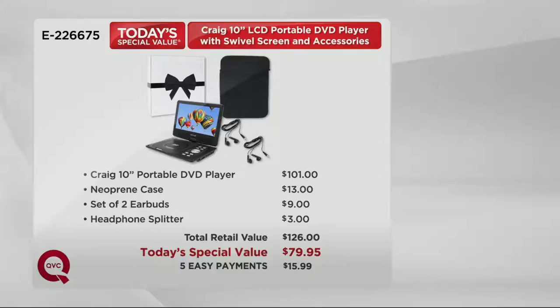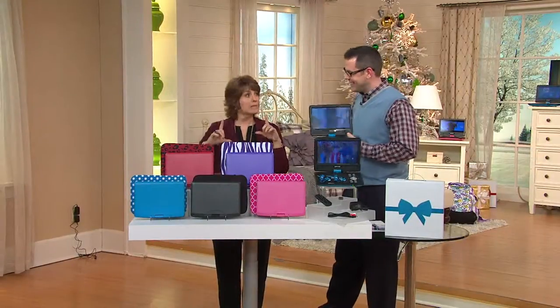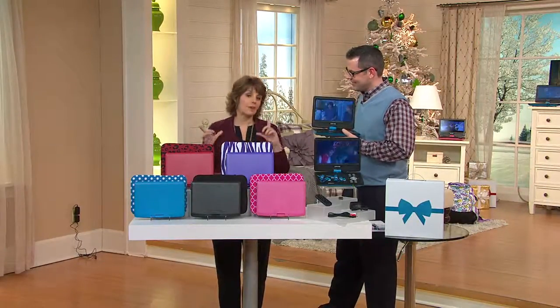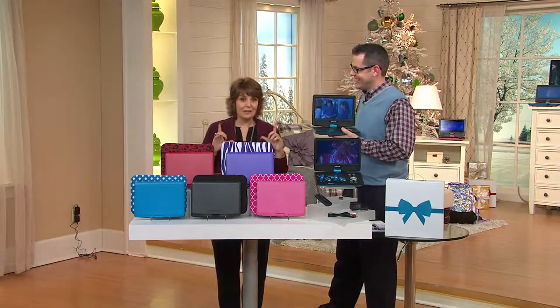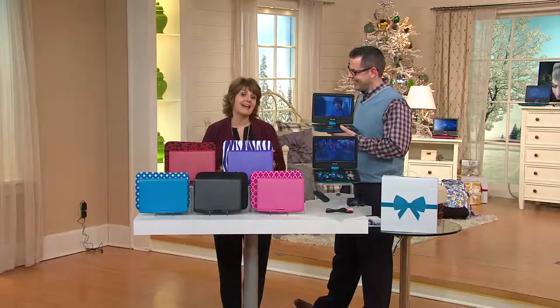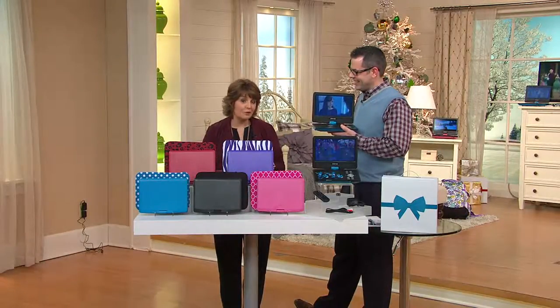Patrick Verweiss has been here all day telling us about this Craig portable DVD player — one of the largest screens we've brought you all year during the holiday season from Craig, and one of our best values on such a large DVD player. If you're going to go portable DVD, this is the one you want, and it's guaranteed delivery in time for Christmas gift giving.